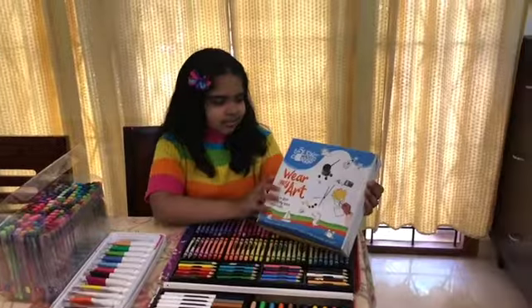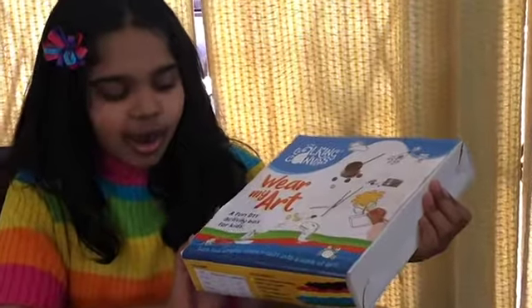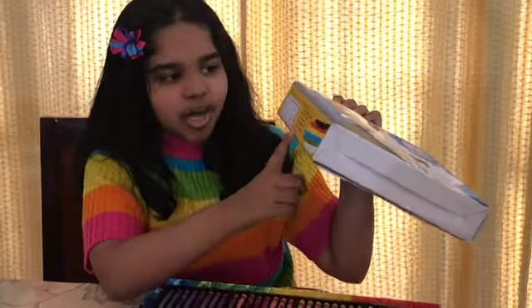What is this? Talking Canvas — a fun DIY activity for kids. Let's see what it has. It has a size chart and it has contents.